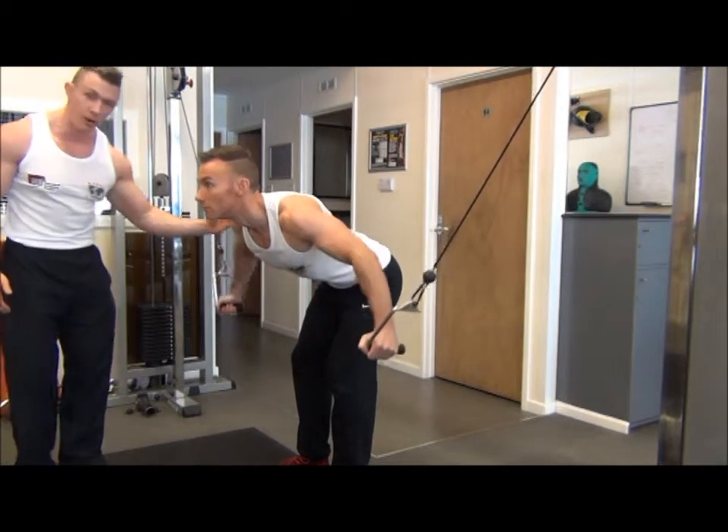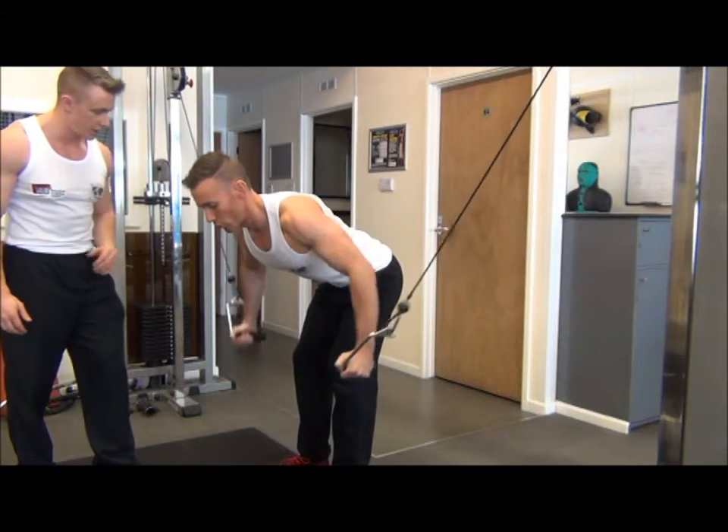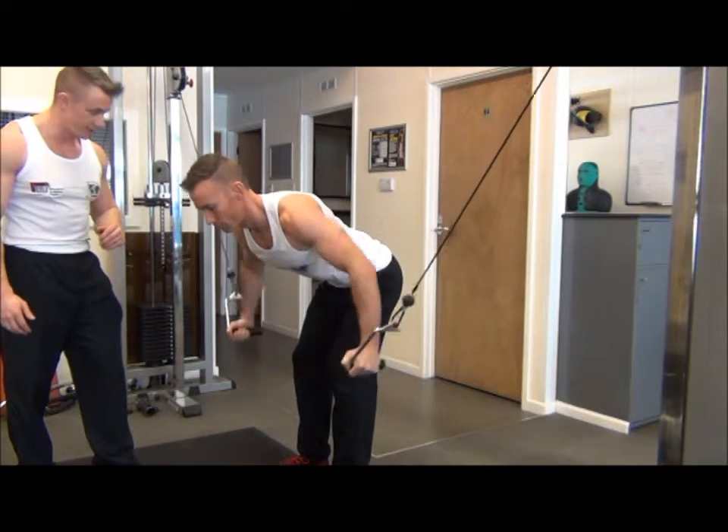The reason for the drag and lock of the elbow is to keep the intensity on the chest and to make sure there are no external forces placed on the shoulder.